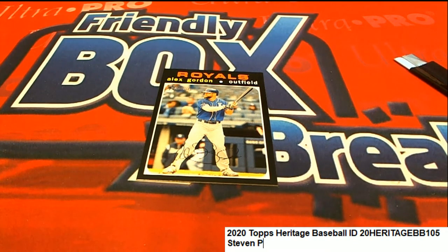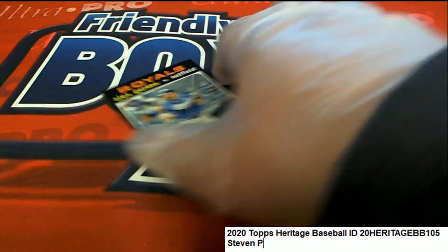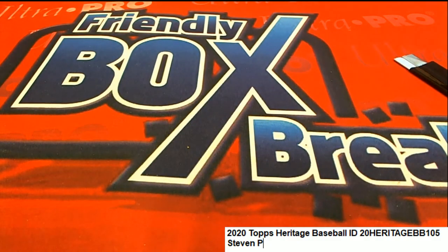Then there's special things on the back, like Spanish on the back. I don't see any of those. I can also spot all the variations on the back of these. I don't see any variations, but that is a short print — Alex Gordon — for Stephen P. There we go.